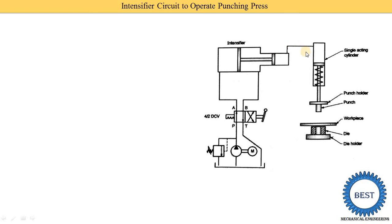In this circuit, the intensifier is installed between the actuators and the directional control valve. The intensifier has two parts — one side is connected with the A port of the directional control valve and the other side is connected with the B port of the directional control valve.